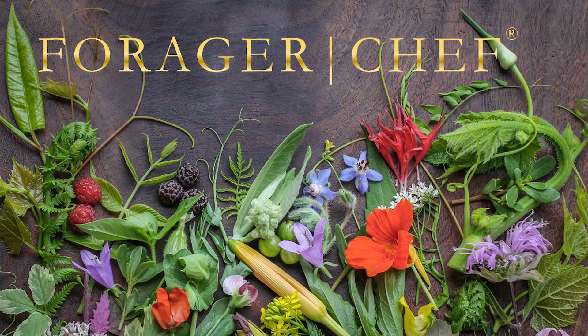The full recipe is on my website. There's a link at the top of the video description for that. Thanks for watching.